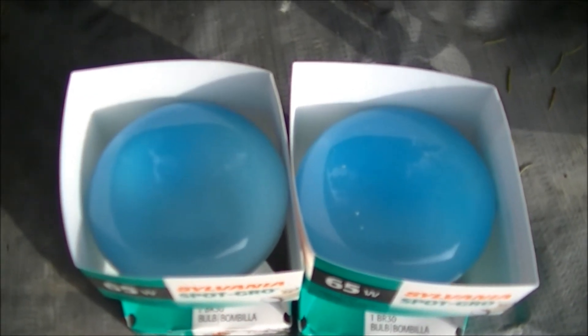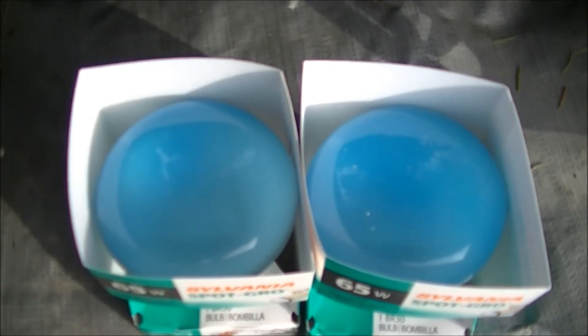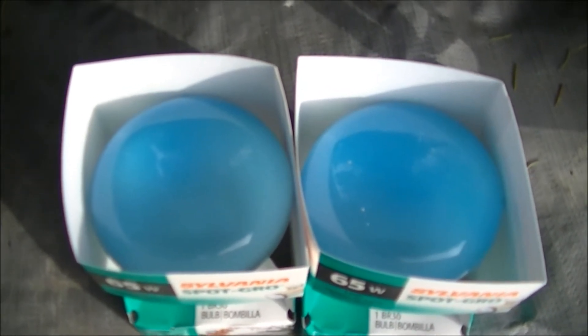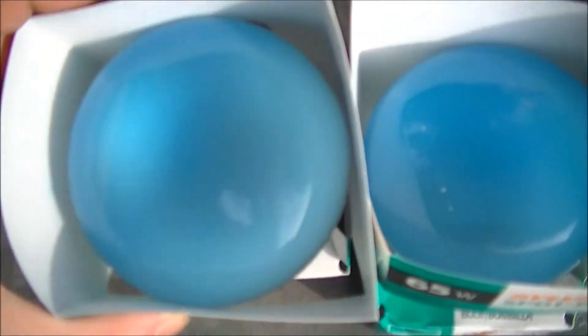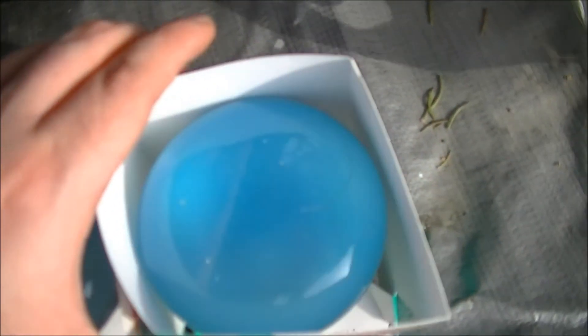Hello, and welcome to Microwave Me, the show where I microwave shit so you don't have to. Today, I'm going to be microwaving these weird-ass blue light bulbs.